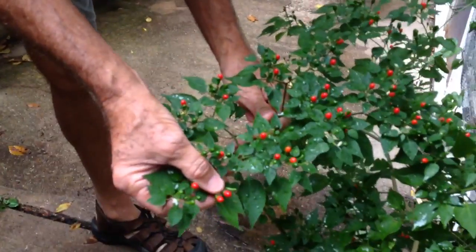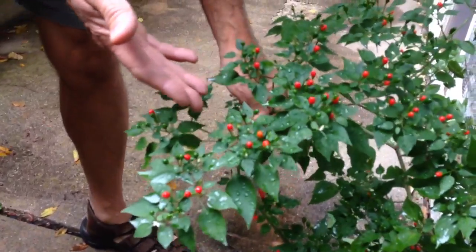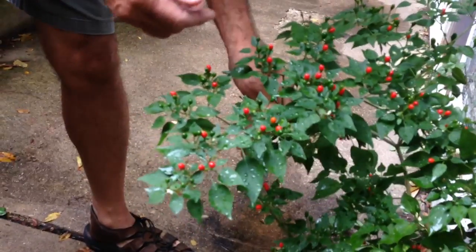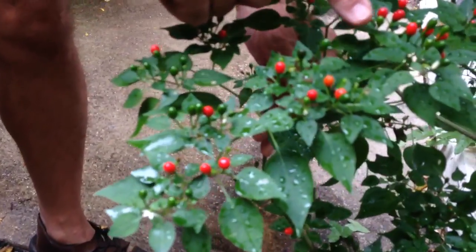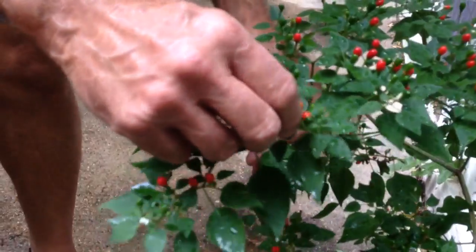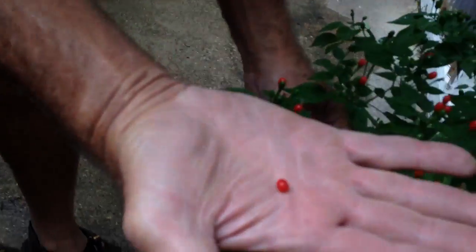Sometimes they're oval, and sometimes they're perfectly round. This is late in the season — this is October now — and you can see that the pepper's still producing very well. You can see the green peppers that are developing, as well as the red ones, and the fully mature peppers will be completely red.